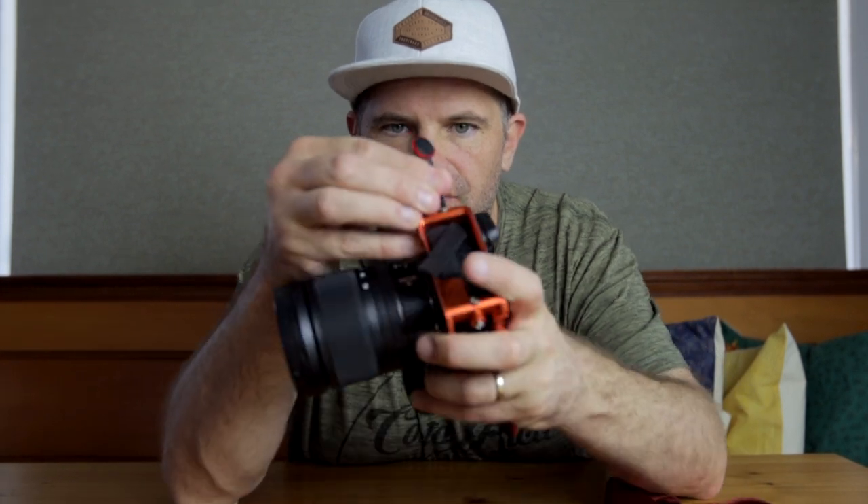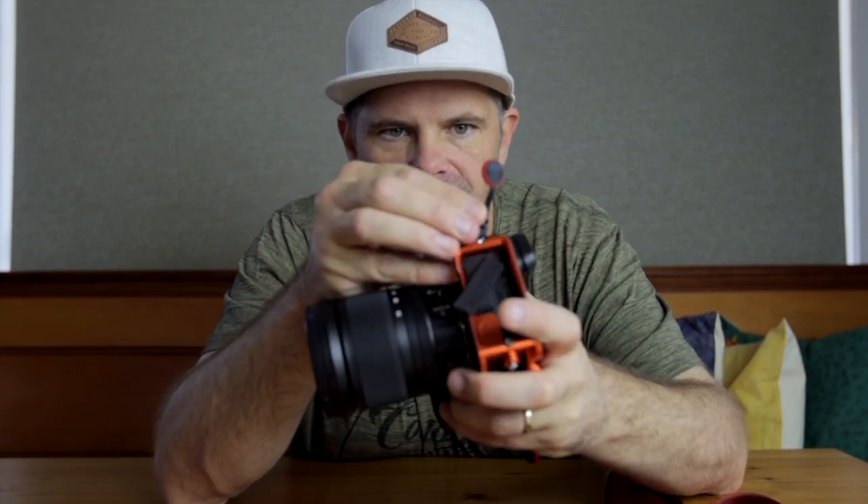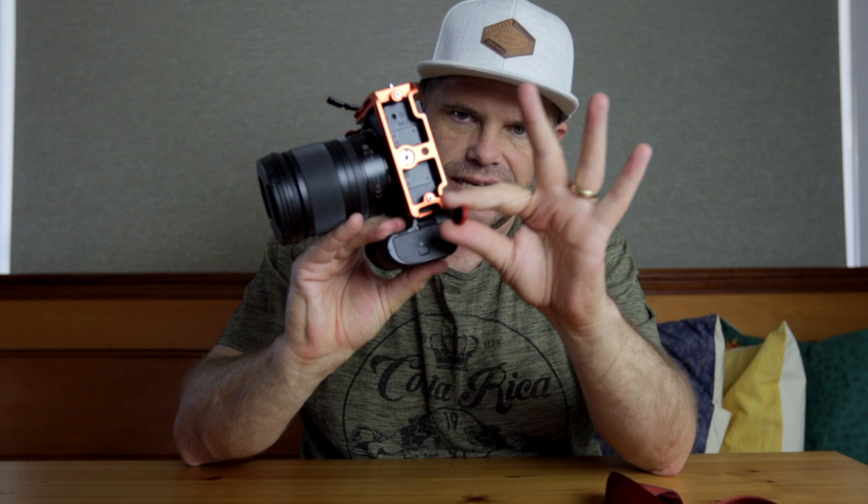G'day everyone, great to see you today. I hope you're well. I want to talk about these little dangly bits that are on my camera. I don't know if you've seen them or you've wondered what they are or where they fit in. I have one here which is attached to the camera, and I have one down here which is attached to the L bracket. They are from Peak Design — they're called Anchor Links, and they anchor in with your camera strap.